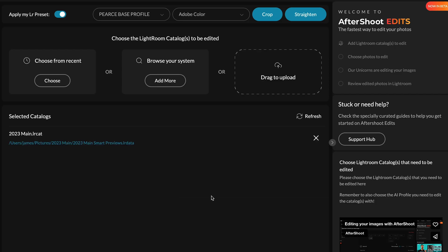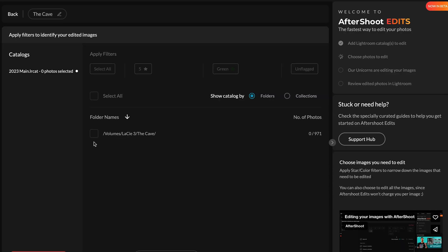I'm going to select the 2023 catalogue because I always have one catalogue for a year. Some people like to have a catalogue for each wedding, but I just don't understand why that's needed. Now it's just going to find this folder where it has smart previews because it's the only folder in there. Now I'm going to select all — you can have filters; I haven't done any filters with these images apart from green. Okay so 971 photos.